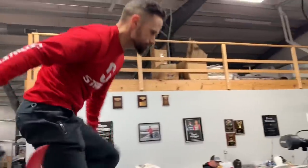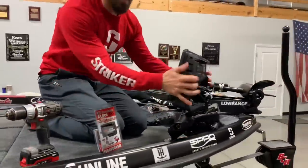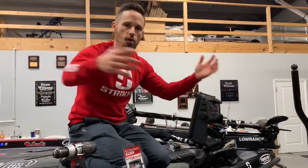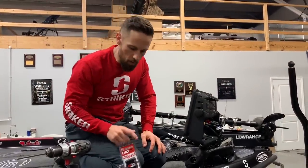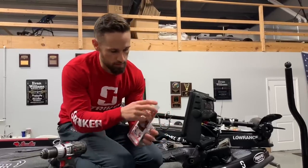Number two — let's go to the front. You're going to spend money for whatever units you have. Whether it's a Lowrance unit or a Garmin unit or whatever you have on your boat, the DuraSafe locks are pretty slick.